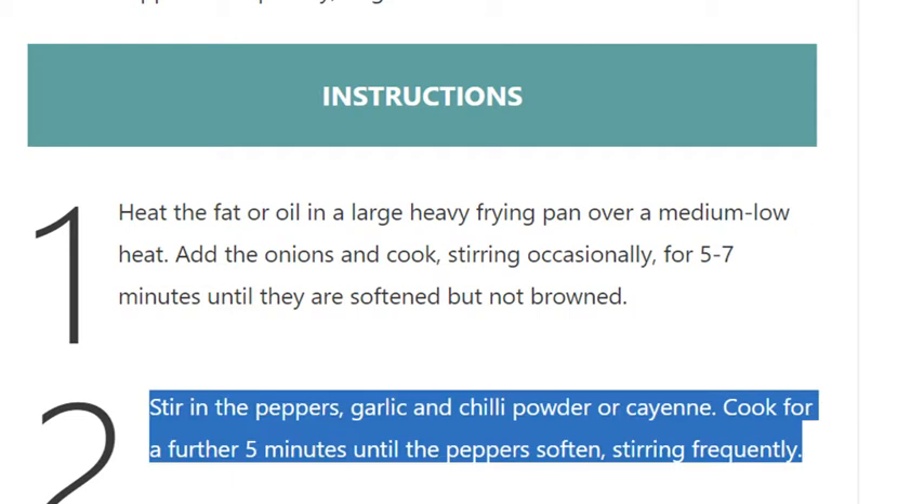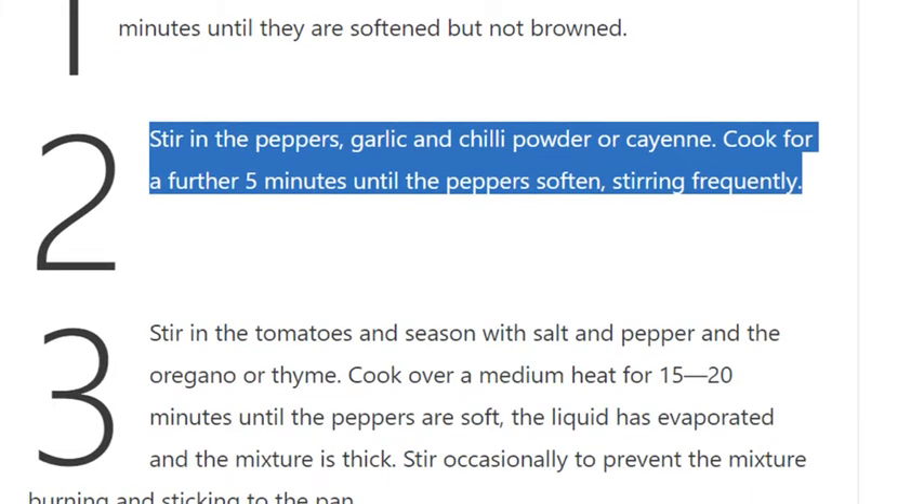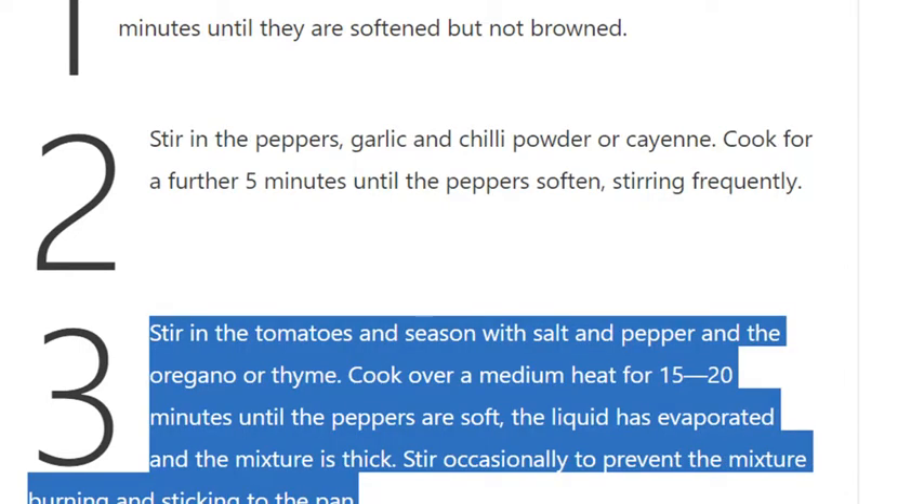Step 2: Stir in the peppers, garlic, and chili powder or cayenne. Cook for a further 5 minutes until the peppers soften, stirring frequently.